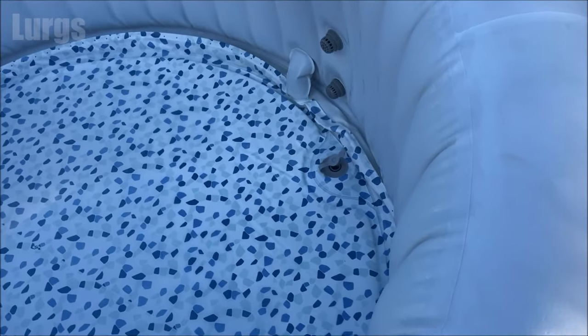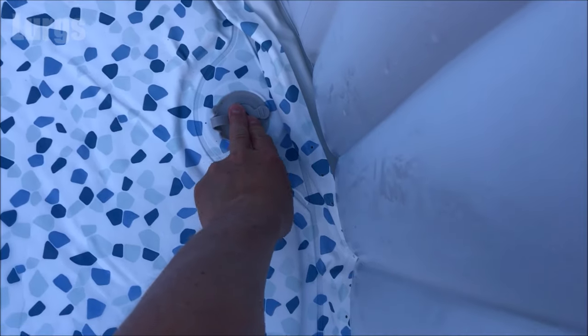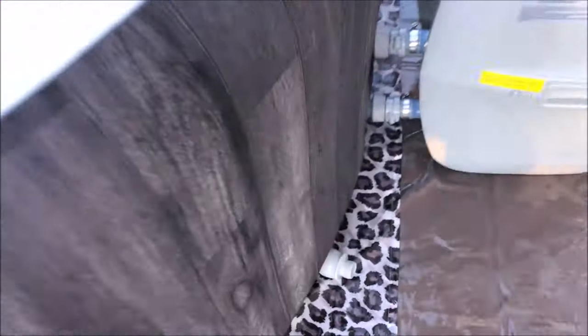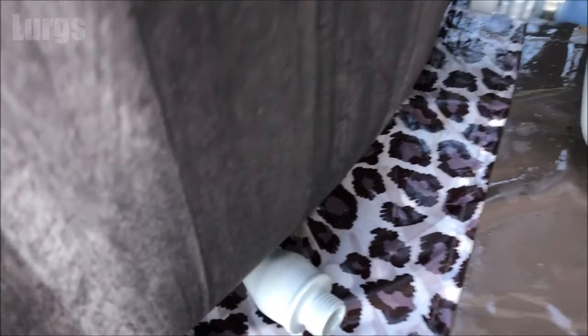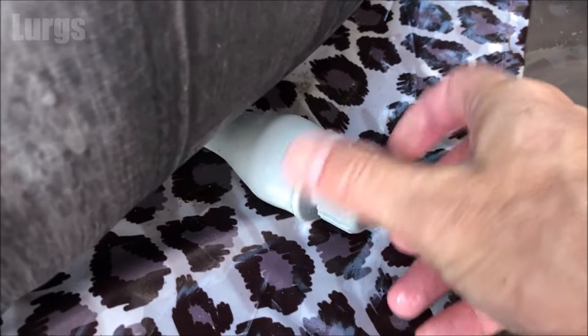I'm going to put the plug back in, then remember to put the cap on the outside — just screw that on tight clockwise. It's a plastic thread so be careful not to cross thread it; it should go on nice and easy.